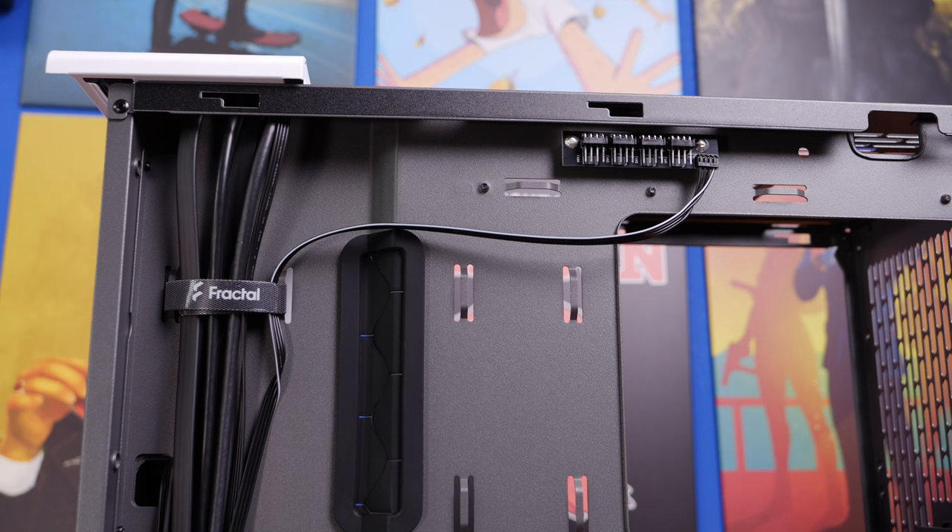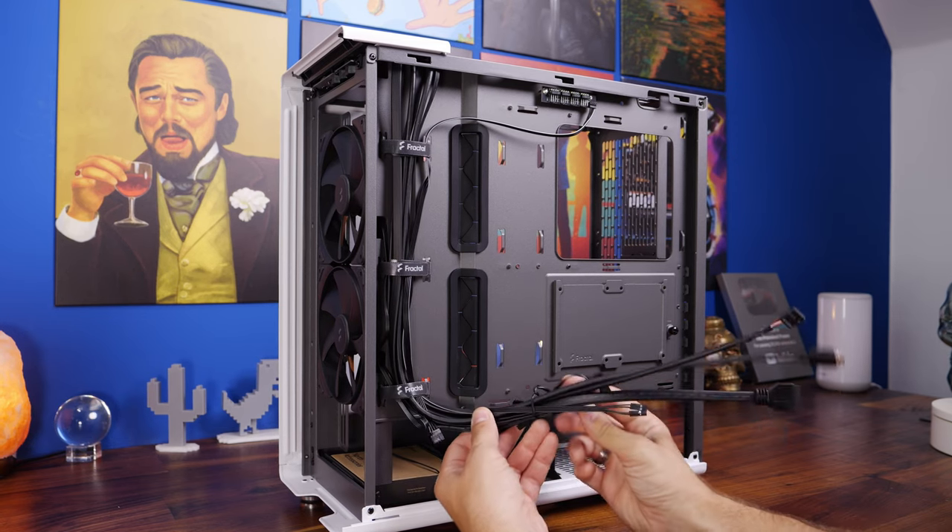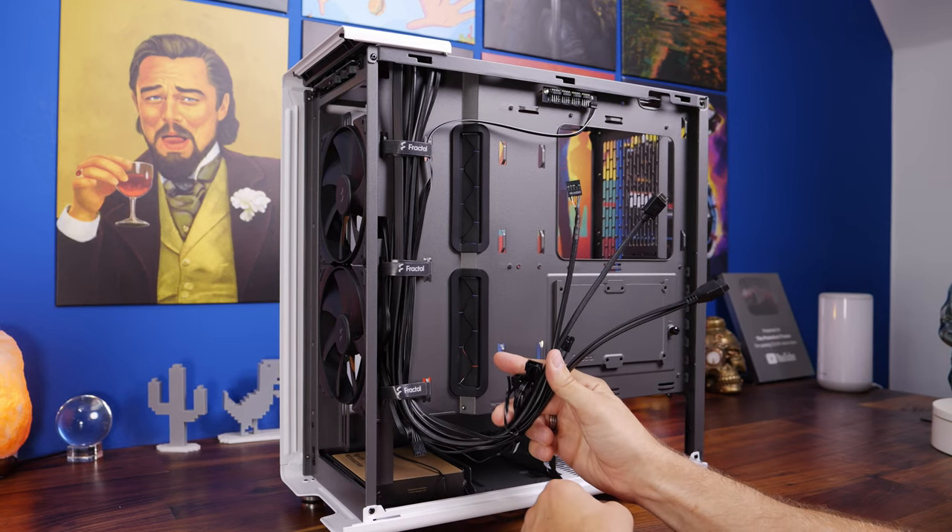This is a four-way fan splitter so you can plug four fans in, and it has a connection that goes to a system fan header on your motherboard. Weirdly it doesn't have its own power though, so I'd be wary of plugging four fans into that and running them off a single header.